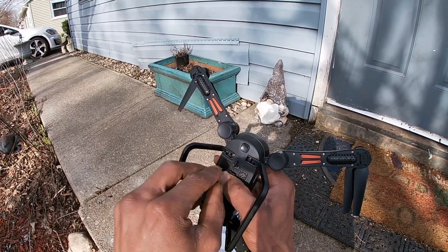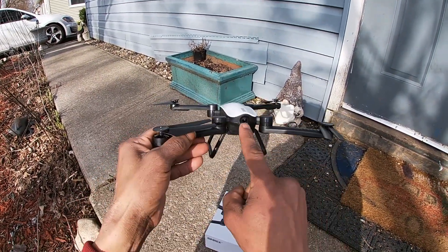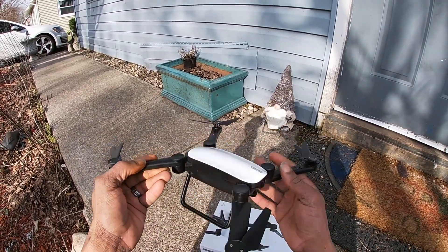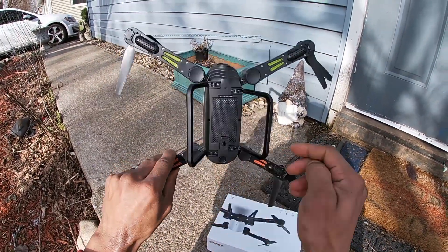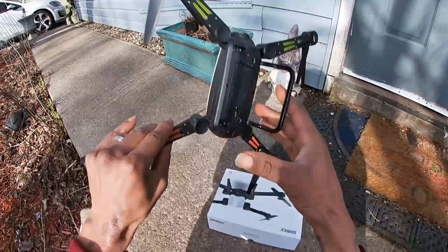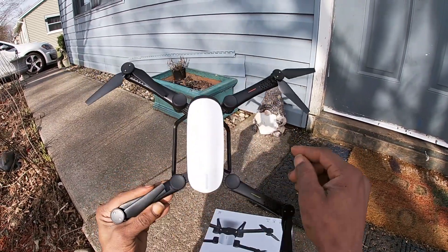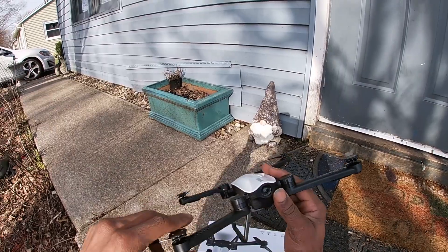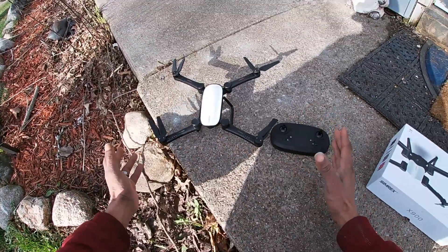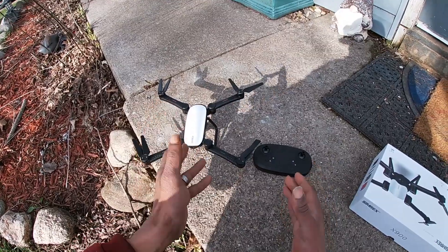Lock the battery door down securely and we are set to fly. We have a 1080p Wi-Fi FPV camera up front, nice landing gear, a power switch underneath, LED lights — green up front and red or orange in the rear. You can also see the LED lights from the top. This is a brushed geared motor quad, so keep that in mind.